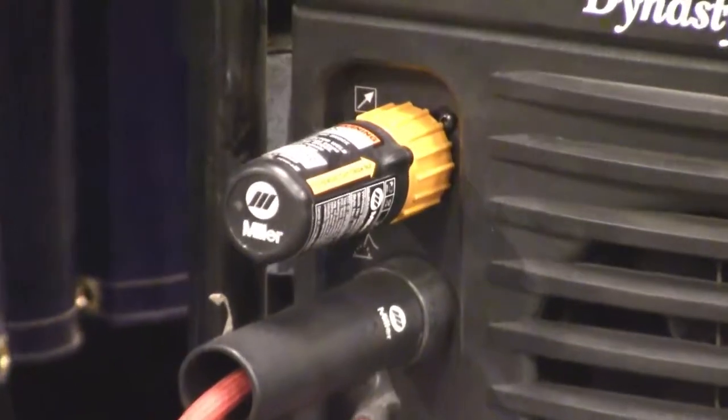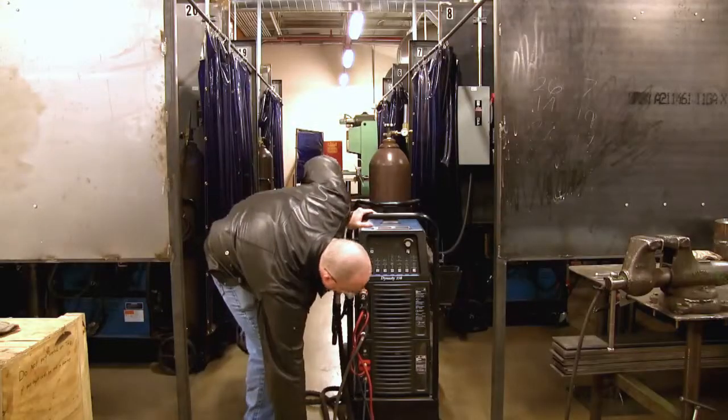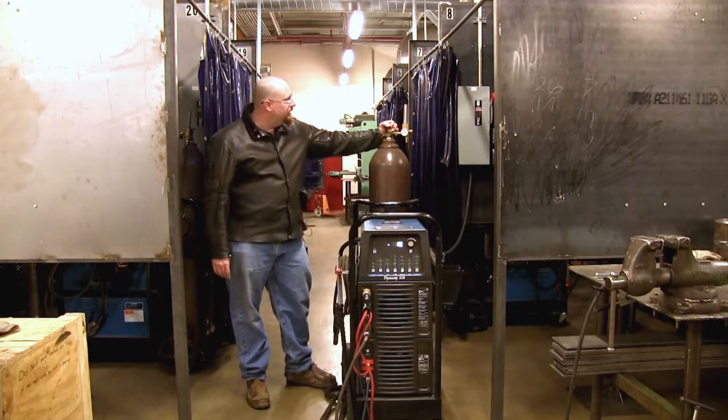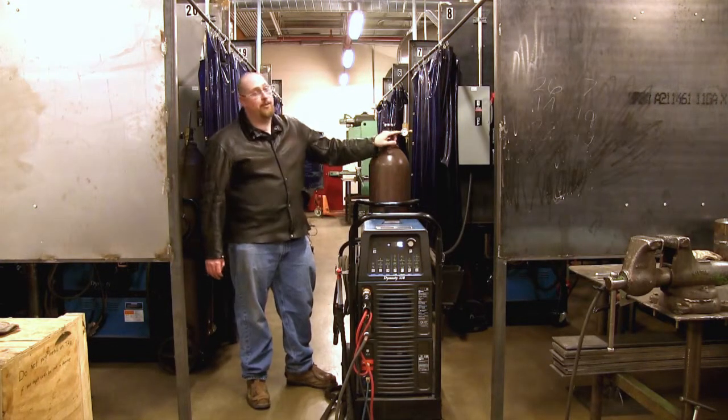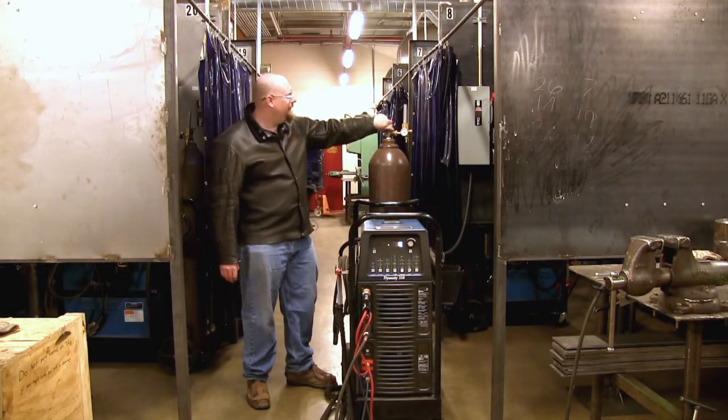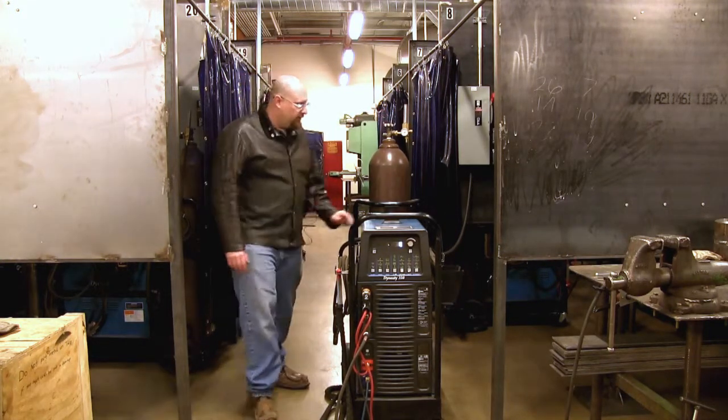Get that in — that's all hooked up. Get our foot pedal out. We're going to turn on our gas. Remember, make sure nobody's in front of it, open it slowly, and then when that needle moves and you have pressure you can open it the whole way. At this point we can turn on our power.